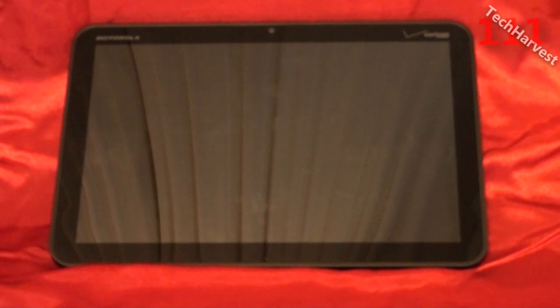I've had the Motorola Zoom for a couple of days now, and I wanted to share with you some of my opinions and a review on the device.